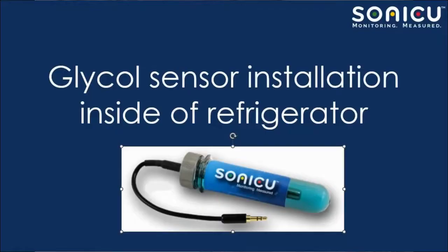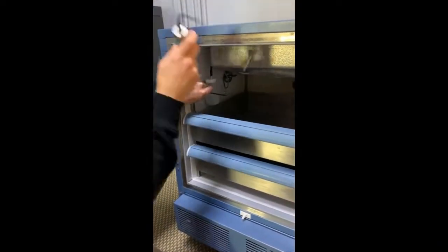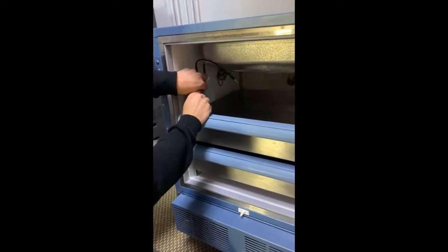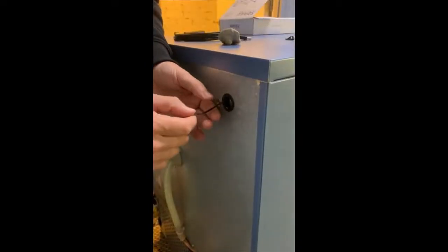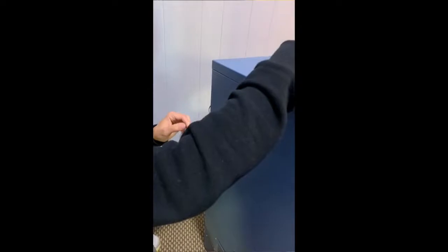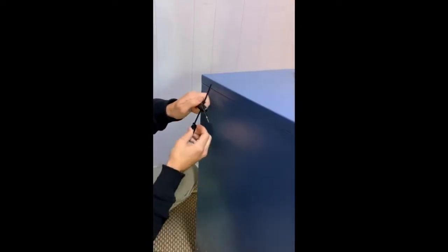Inside your appliance, choose where you want to place your Sonic U sensor and secure the sensor in place with zip ties. Run the included flat extension cable through the port and plug the extension cable into the extensor. Complete the cable management and secure the cable in place with another zip tie and tie block.